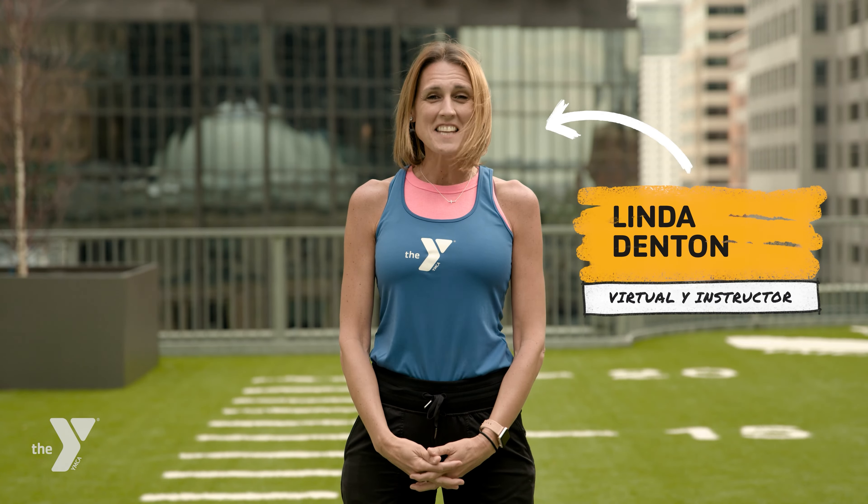Hi, this is Linda from the Y. Today, we're going to talk about how to do a proper squat.